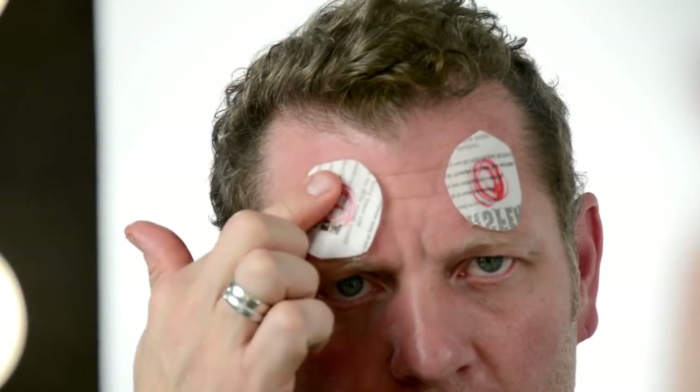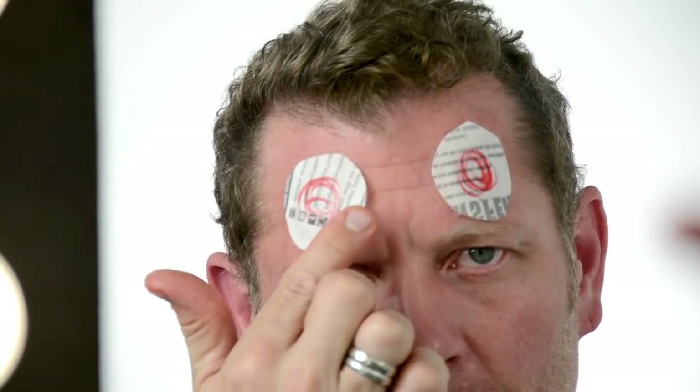When you are ready to remove the adhesive paper, give it one last push into the skin and then slowly peel the paper away.